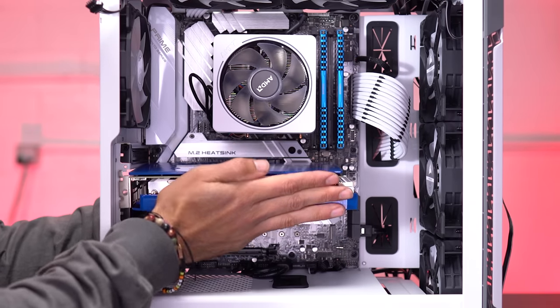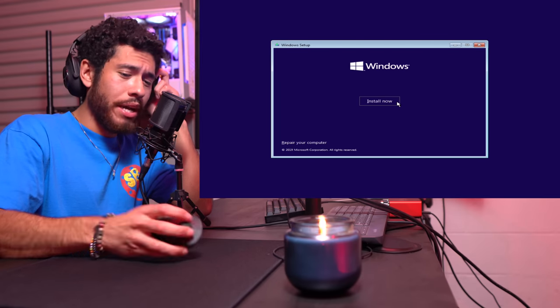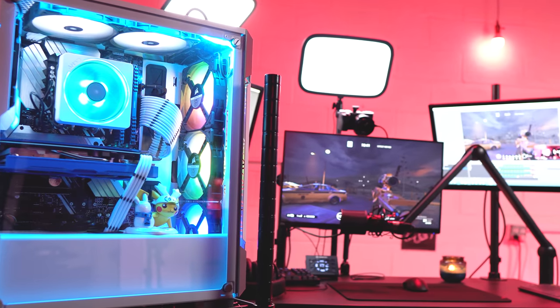First I'm going to be walking you guys through how to build the PC. Second, I'm going to show you how to install stuff - this includes Windows 10, the drivers for our parts, and the games. Then at the very end we're actually going to be playing Rainbow Six Siege while streaming it on the same PC. You're probably curious about the OBS settings - that will be covered as well.